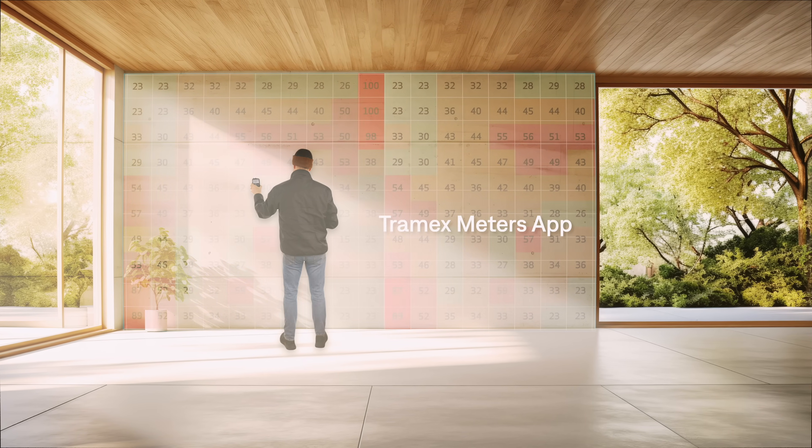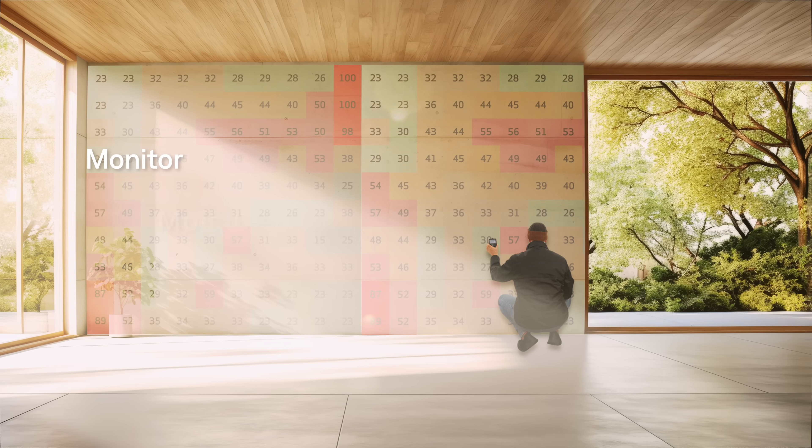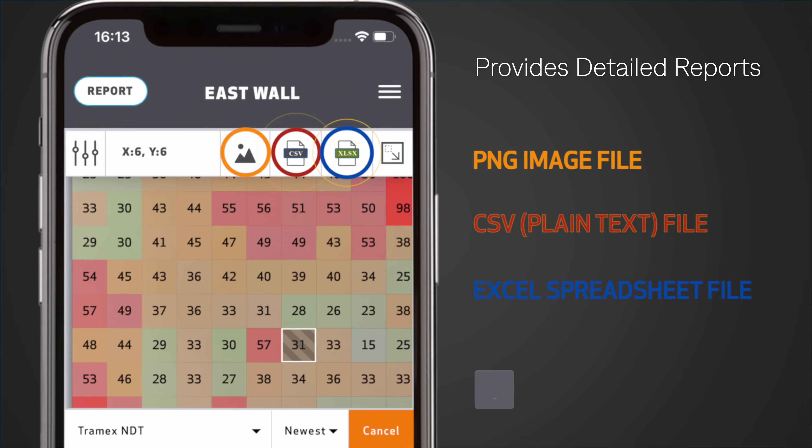Integration with the Tramex Meters app allows the MEX5 user to easily monitor, map, and record a variety of readings simultaneously, as well as providing detailed reports.